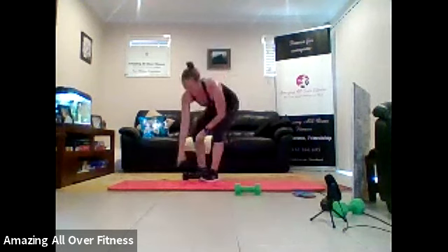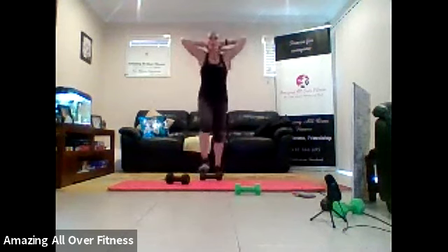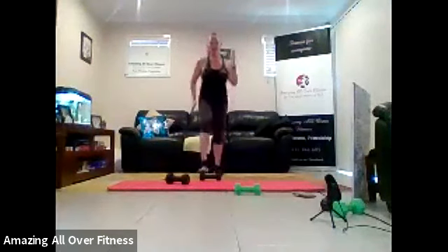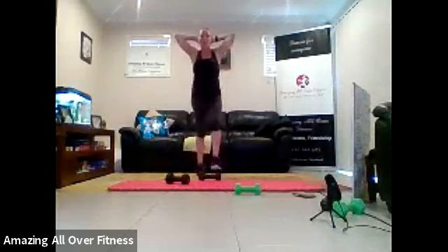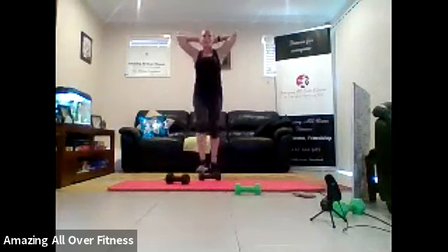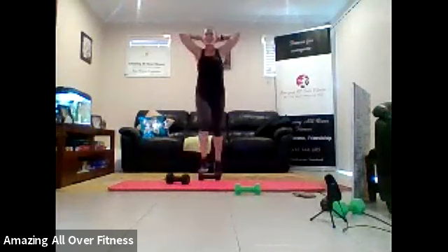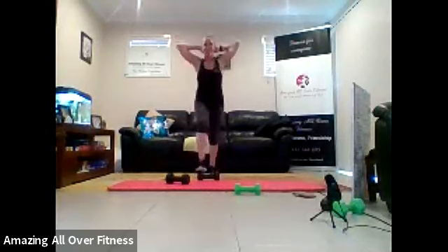Got our finisher. So grab your dumbbell. Dumbbell toe taps. Let's do it. Thirty seconds. Other option would be sprints, or you could use your hands if you needed to. Come on. Twenty seconds, guys. Little taps on that dumbbell. Great work. Come on, last ten. Speed it up, you can. Push. That's it. Five seconds. Come on. Well done. Another round down.